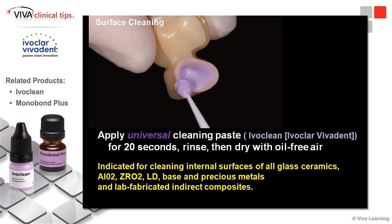The nice thing about this is it takes the confusion out of the office — when do we get ethanol, what do we put on which material? This is universal. It's indicated for cleaning internal surfaces of all glass ceramics, aluminum oxide if you're still using it, zirconium oxide, lithium disilicate, base and precious metals, and lab-fabricated and direct composites.